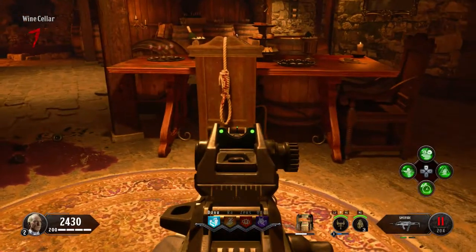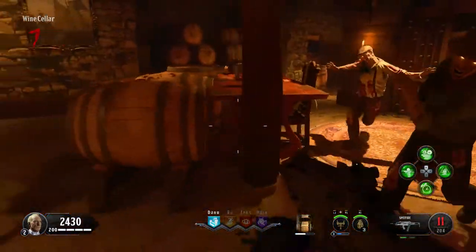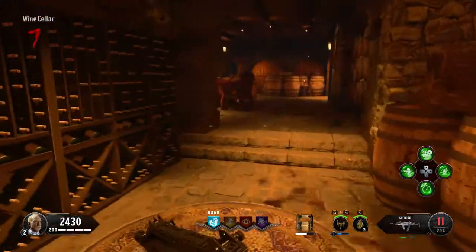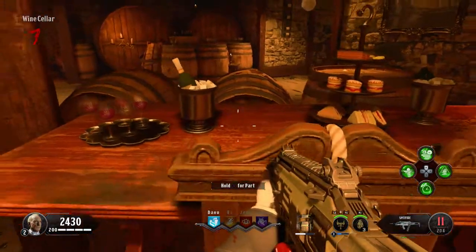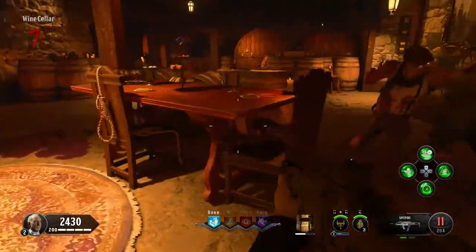The next item you can see from the vision is a rope. If you see the rope, simply go down to the wine cellar, and on a chair by the table there will be a rope hanging off of it. Hold the interaction button and you'll have to escort another ghost to wherever it needs to go, and then you'll get the tuning fork.